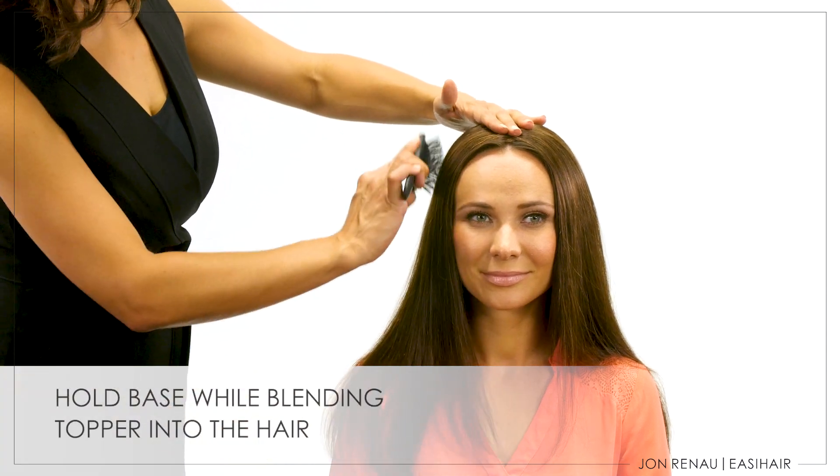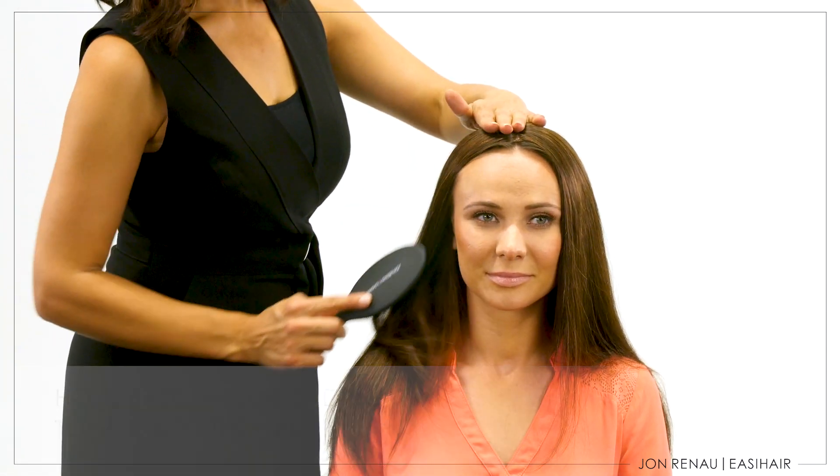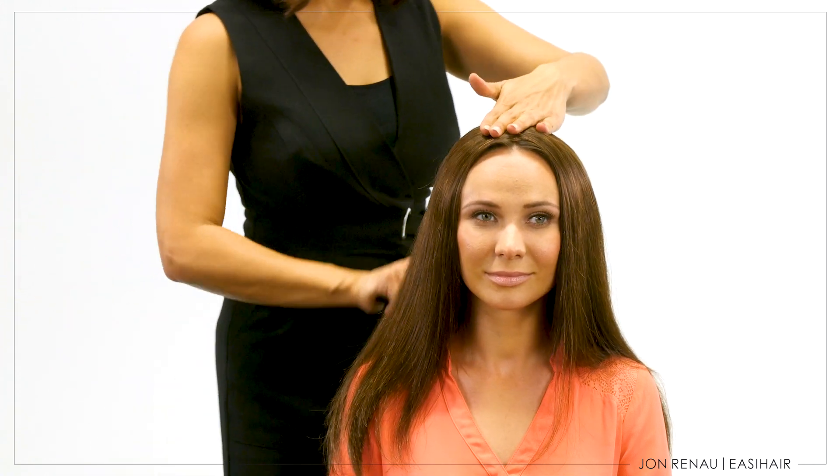Always hold the base of the topper while blending to prevent pulling your biological hair. Not doing so will cause tension on your hair and can cause hair loss. Now you are ready to finish styling to complete your look. Watch our get the look videos to see how we create the styles in our catalogs.